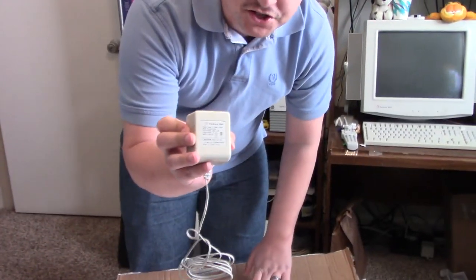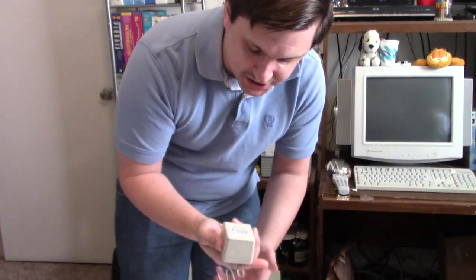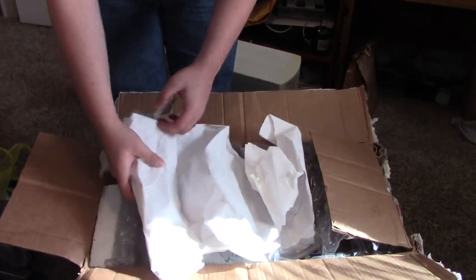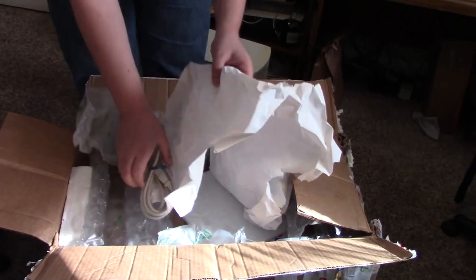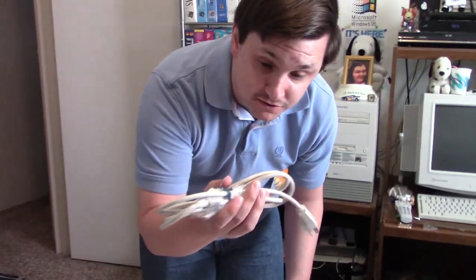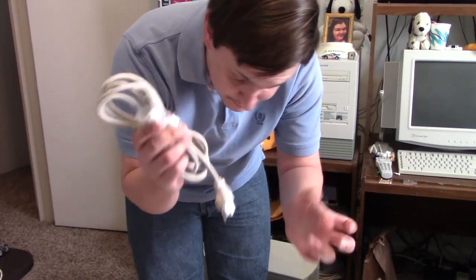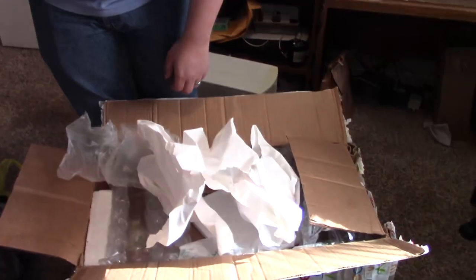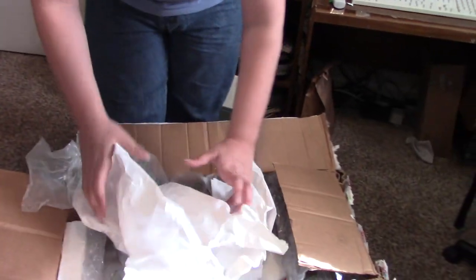We got the power supply for the speakers, which I really don't need but it's good to have as a spare. And the power cord for the monitor — again, don't need it, but I like collecting these because you never know when you'll need one of those types of cords.